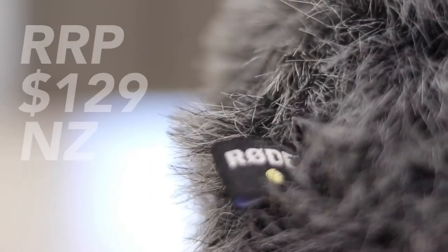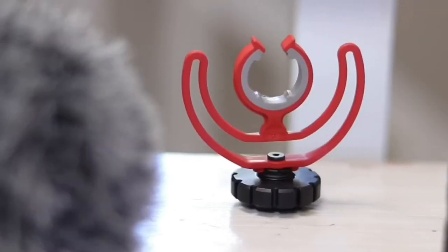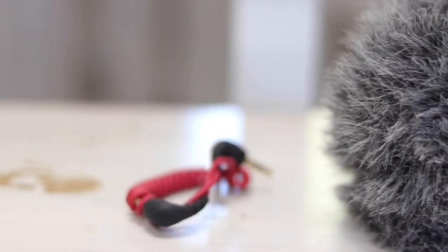We're talking about the Rode VideoMicro. This is a fantastic microphone. I've had it for a while now — I reckon it's even on a par or better than the Rode VideoGo. This thing's really nice and compact and has great pickup. I'm recording on one right now. When you pick up the Rode VideoMicro, you get a few things: the microphone barrel, the Rycote microphone shock mount, the dead cat, and the Rode 3.5mm to 3.5mm TRS cable.